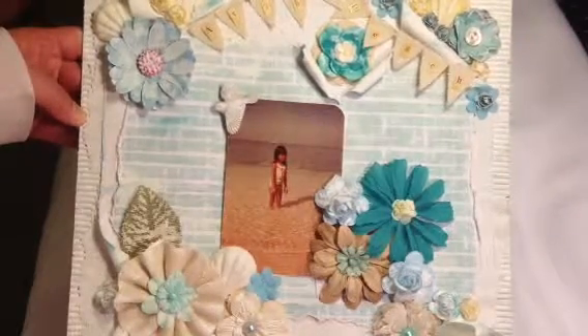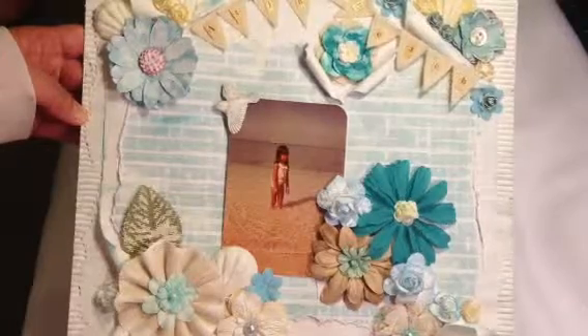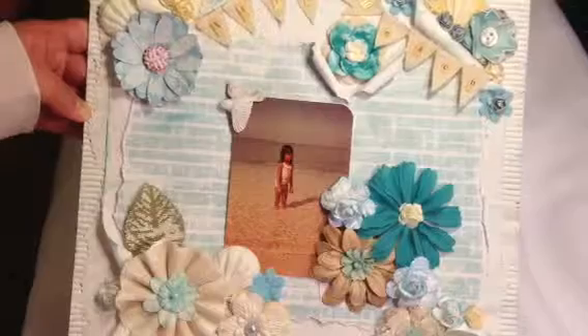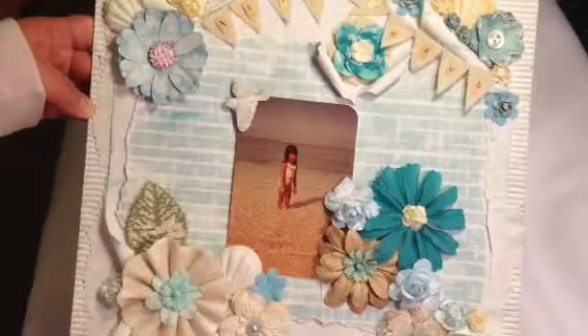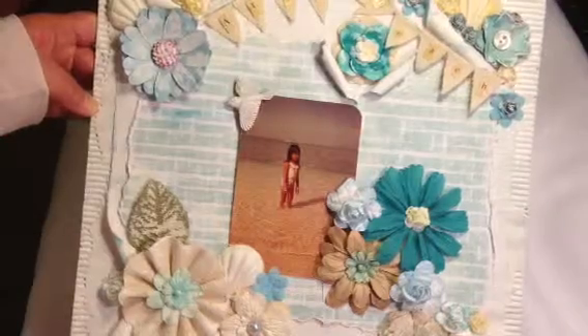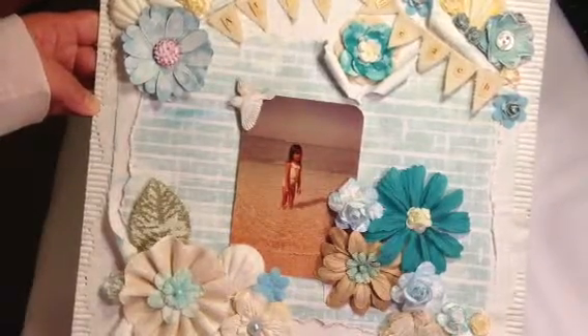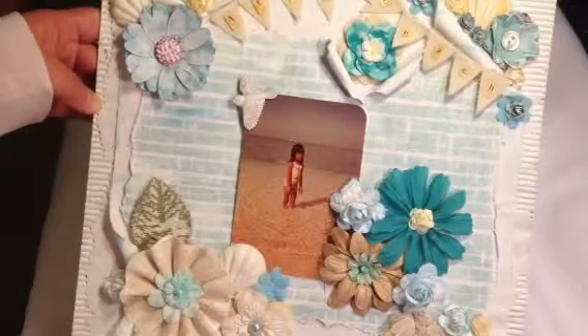I was inspired by Juliana. She did a wonderful job with this paper collection and her YouTube channel is I Love Finted Scrub. She's very creative and talented and she always creates beautiful crafts, so go check her YouTube channel, guys.